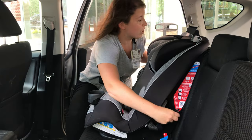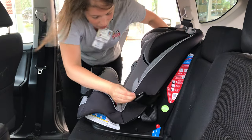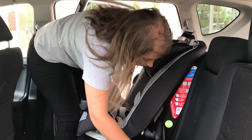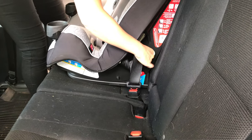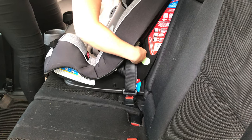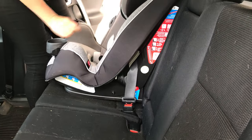When we put our seat belt through, we want to make sure that it's not twisted. Keep it as straight as you can, buckle it in and take out that slack. Just making sure that it's not twisted.